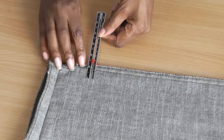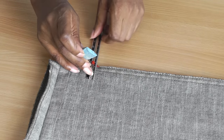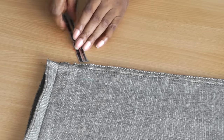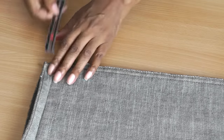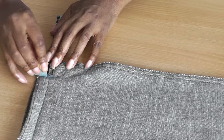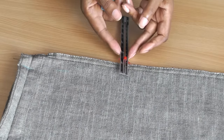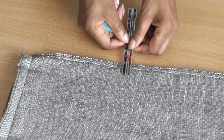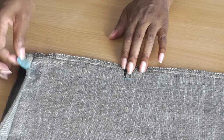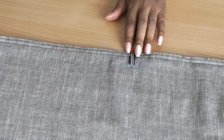So this is how I use the seam gauge. I've got my chalk here and I'm just going to mark like so. If you want to start from the hemline, that's also fine. Every so often I'm just going to use this little marker to put it against the edge of the seam, then make a mark and just keep going down until I've got it all marked out.